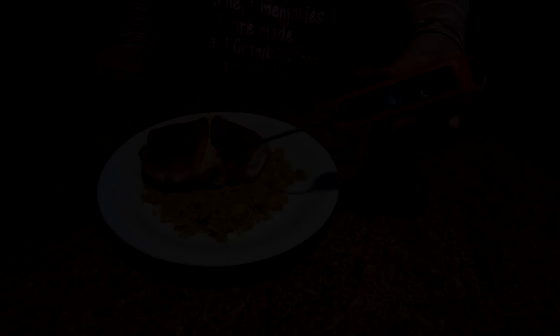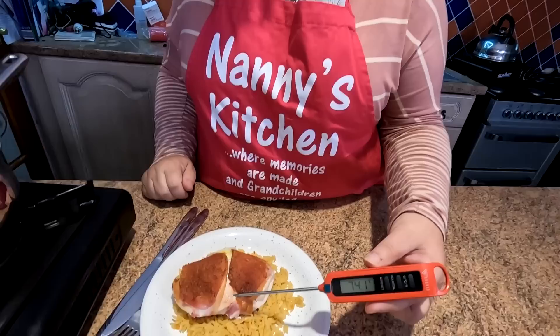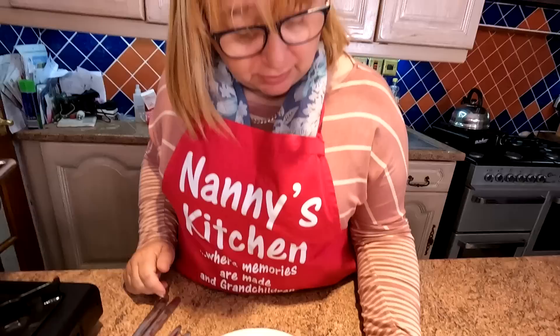Right, so that does two of us. We took another 10 minutes, so it's 30 minutes in total, because these were actually quite meaty breasts — not supermarket breasts. We're up to 74 degrees there now, folks, and that looks absolutely tremendous. Let's have a closer look at it.